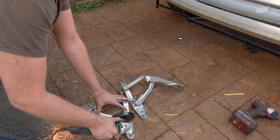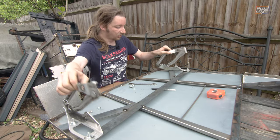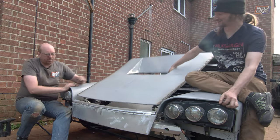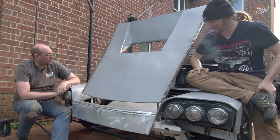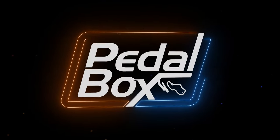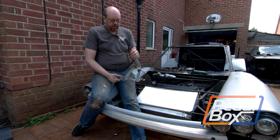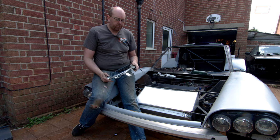This time on Pedalbox we're cutting up more parts to put back together again as we make the hinges to go on the front of the bonnet on the kit car. To hinge the bonnet we're going to use a pair of Audi TT hinges, because why break the habit of a project?